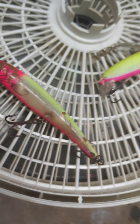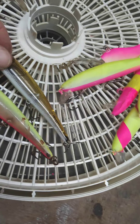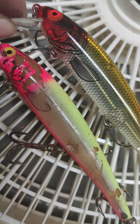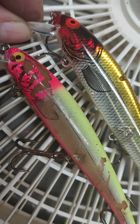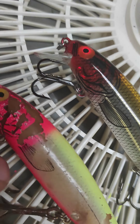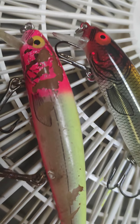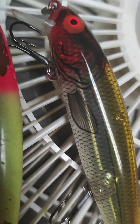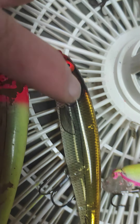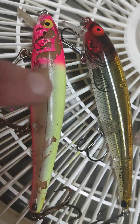So I ordered a bunch of Bomber Long A's, which is this right here. I'm pretty sure they are the same, or perhaps it's a knockoff — they're not exactly the same. This one up here is the Pradco Outdoors Bomber Long A that I just purchased, like five of them, because I thought it was this.